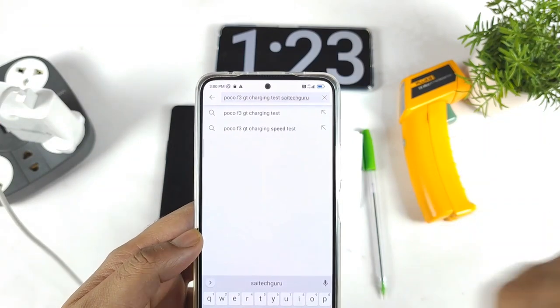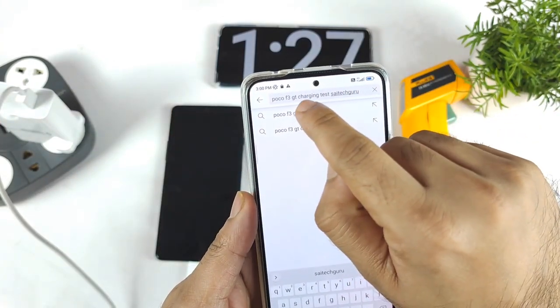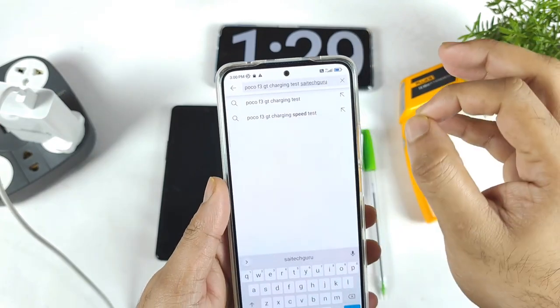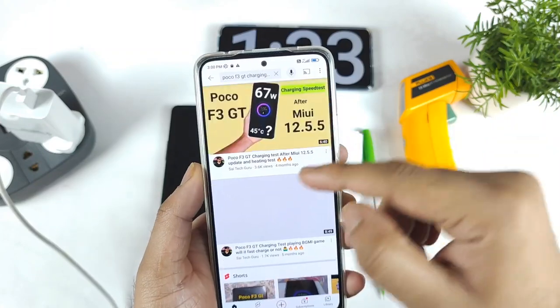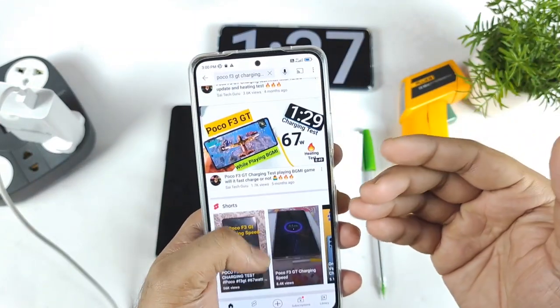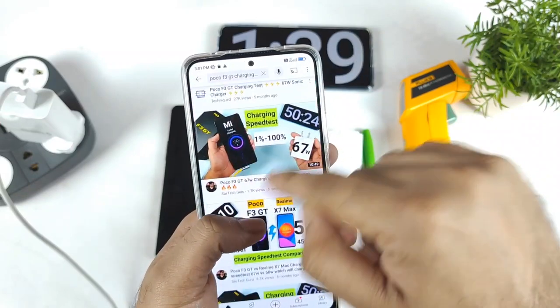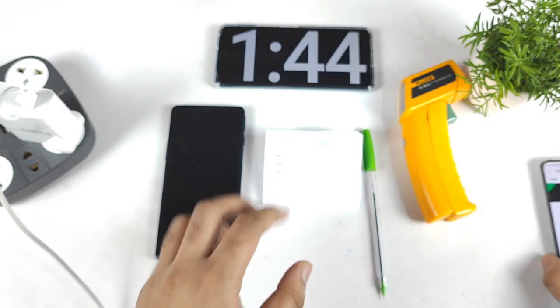If you want more details about the charging times of the POCO F3 GT, just type 'POCO F3 GT charging test' in the YouTube search bar and you can find all my videos on the POCO F3 GT charging speed — showing how fast the phone actually gets charged.